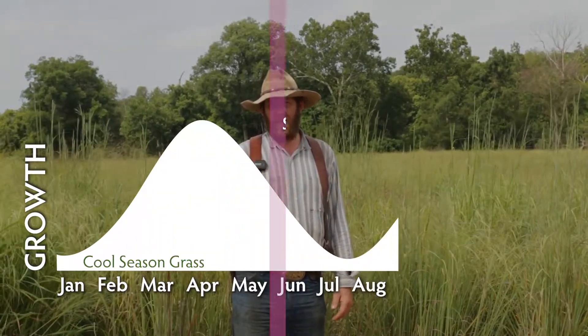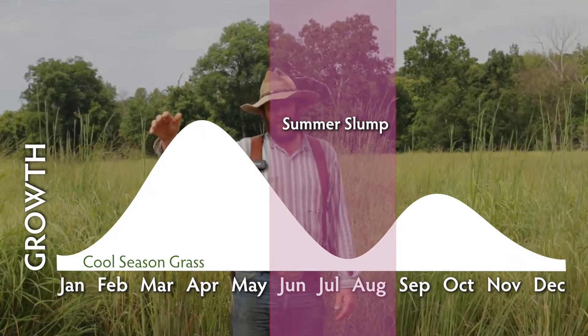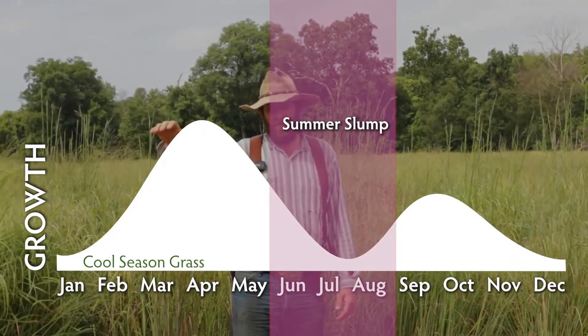We've been really dry and hot this year, but even on the average year fescue only grows so long in the spring, then we hit that summer slump where the growth curve goes down and it hasn't started to come up yet because we haven't got the fall rains and the cool fall weather.